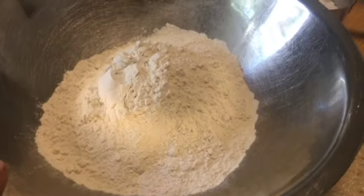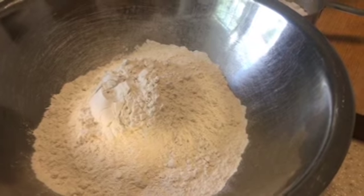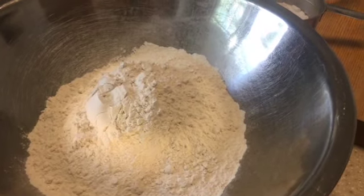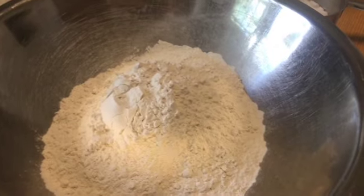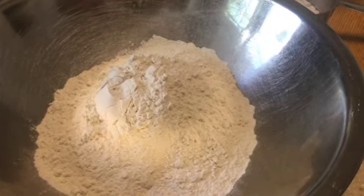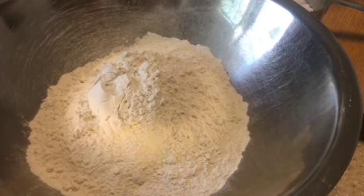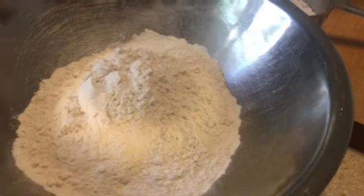So I have four cups of all-purpose flour here. But sometimes I'll do two cups of all-purpose and two cups of whole wheat pastry flour because it's lighter. Or you can do two cups of all-purpose flour and two cups of almond flour — whatever flours you like, you can mix and match.